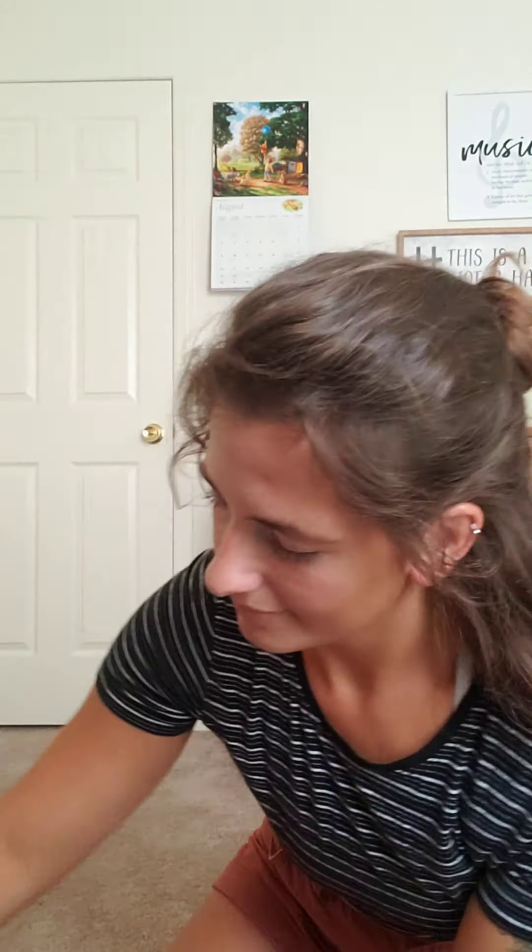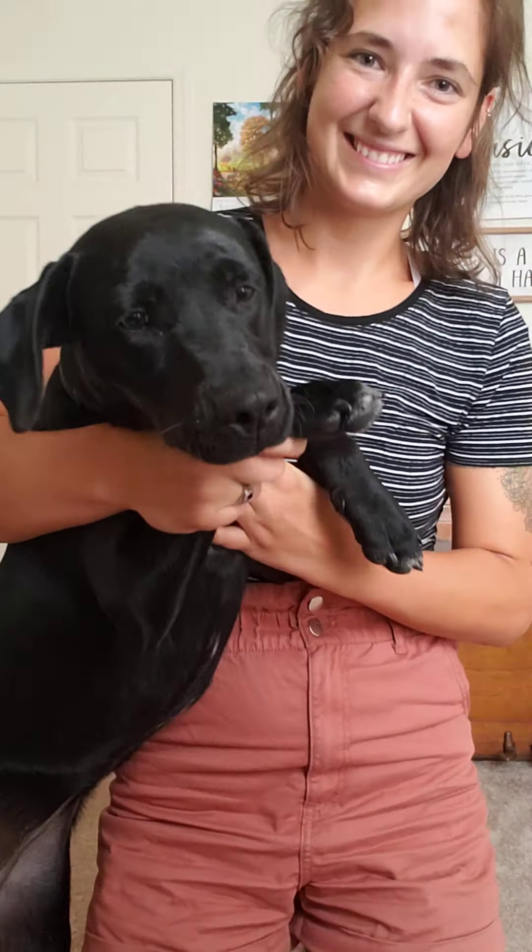Okay everyone, let's start with your right hand. Put your right hand in. Put your right hand out. Put your right hand in, and you shake it all about.